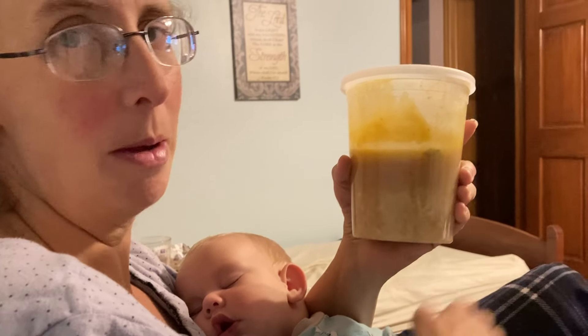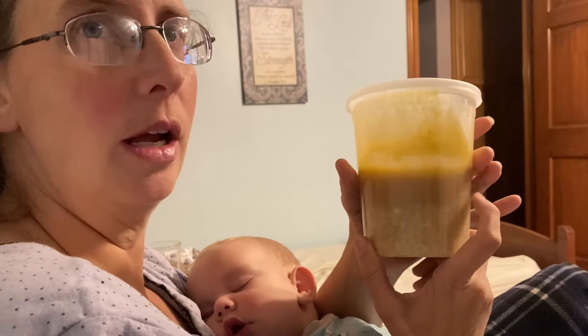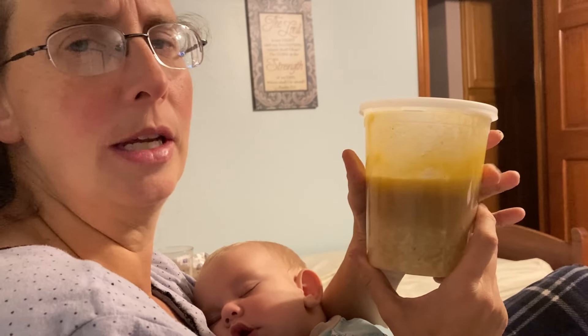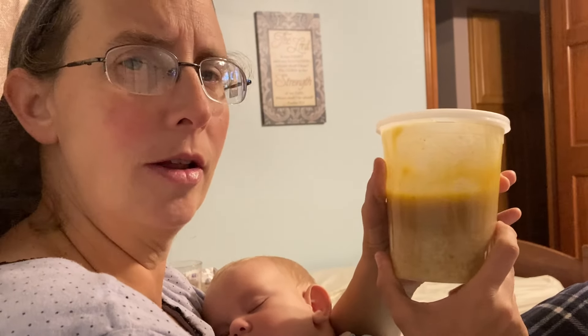We served all of us plus my mom and we still have a lot of broth left. We still have more turkey. Come back tomorrow — see what I do with the turkey. I've got two more meals planned tomorrow. So we'll see you guys next time on Herding Little Cows to the Glory of God. Bye.